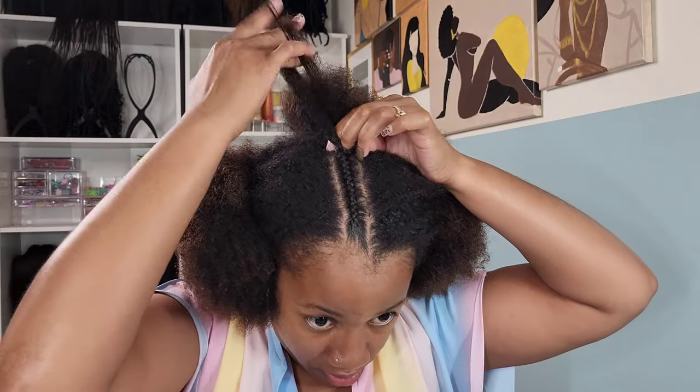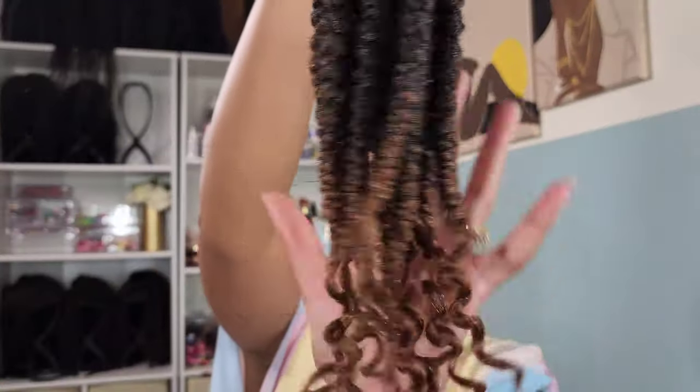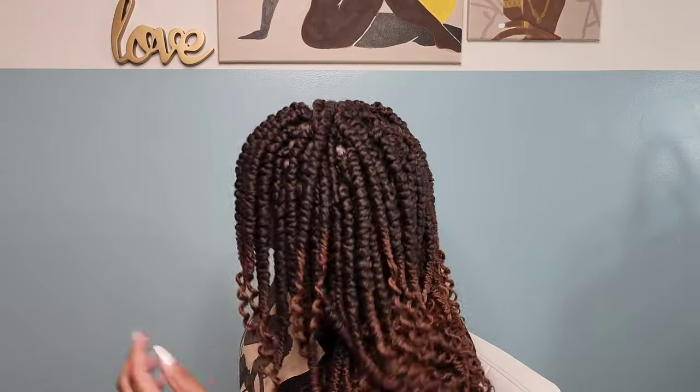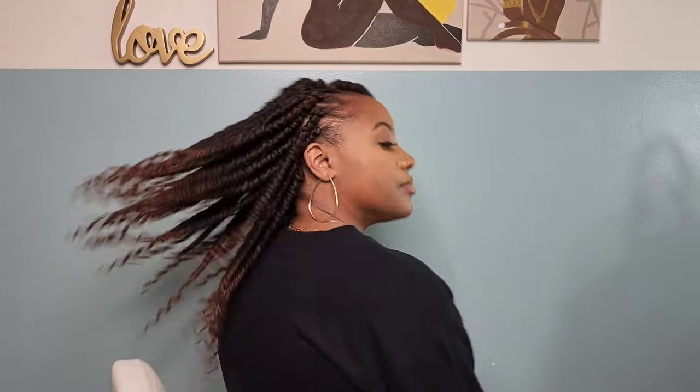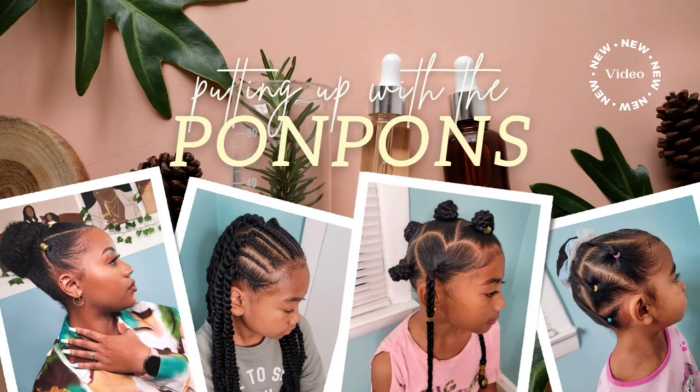Hey guys, welcome back to another hair tutorial here on my channel. My name is Shantae and welcome back to putting up with the pon pon. In this hair tutorial I installed these passion twists — it was time for me to put my hair up because I was tired of styling it. Crochet hairstyles are probably my favorite go-to hairstyle; they're simple, easy, and quick. In this video we're going to talk about the longevity, the quality of these passion twists, as well as the versatility.